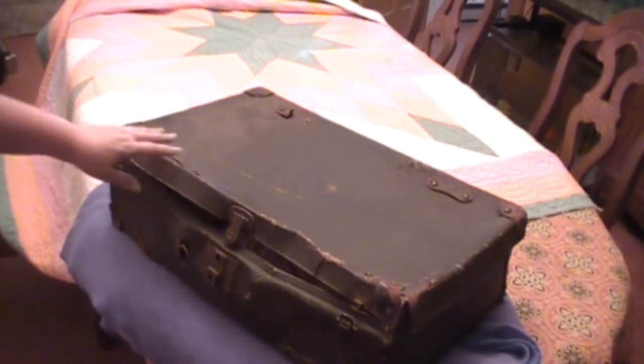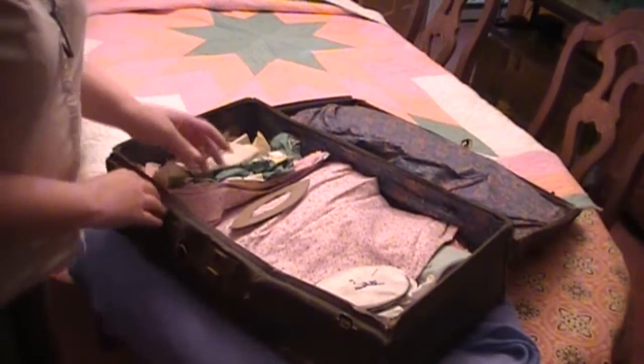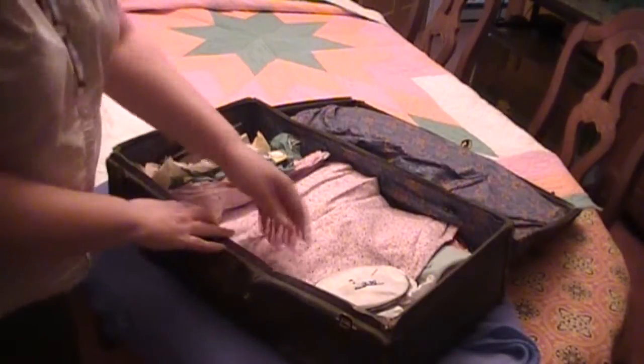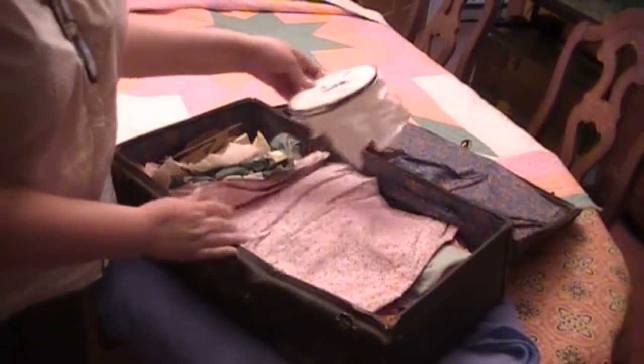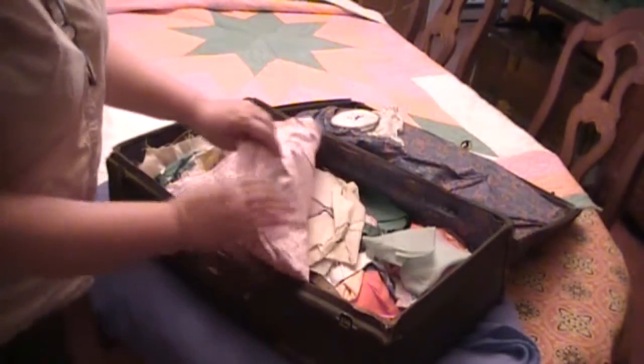Here's my grandmother's suitcase with her quilting stuff. I'll go through it. This is a little embroidery thing that belonged to her, and this is the material.